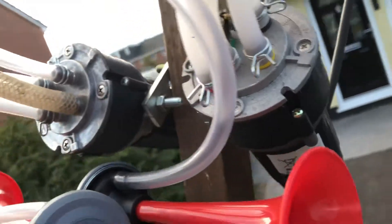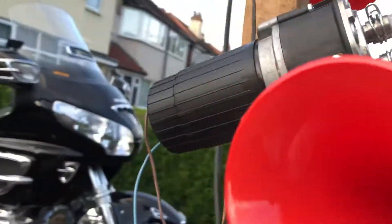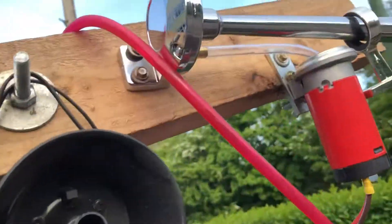We've got one compressor there, another compressor there, another compressor for that horn, and the compressor for this horn.